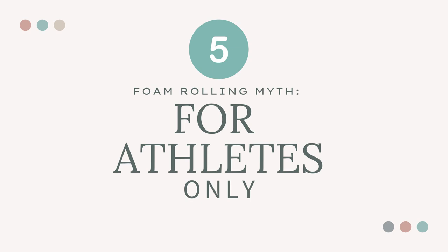Myth number five: it's only for athletes or very active people. Wrong! While athletes and active individuals regularly benefit from foam rolling, people who experience tension from everyday activities — like sitting at a desk, driving, or carrying heavy objects and children — can all benefit from a foam rolling practice, if done properly. However, there are individuals who should avoid foam rolling and seek professional medical advice first, such as people with osteoporosis, deep vein thrombosis, recent acute injuries, post-surgery and cancer patients, those with certain skin conditions, varicose veins, blood disorders, pregnancy, or a hernia.